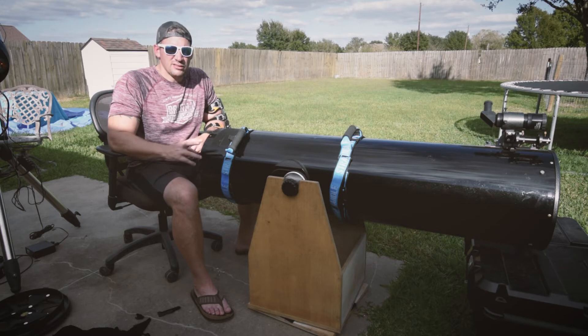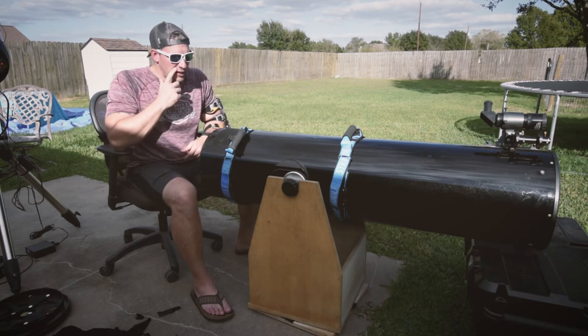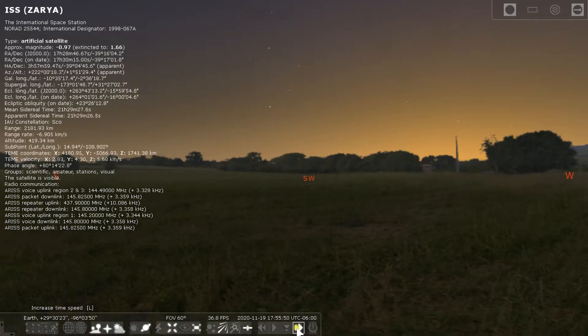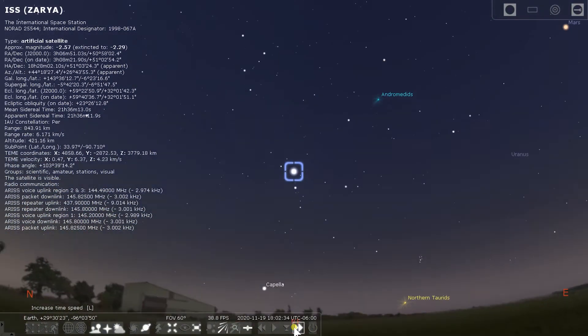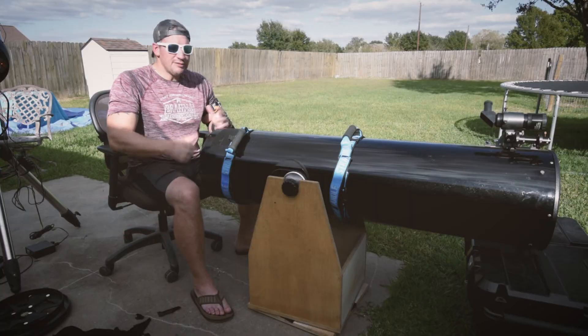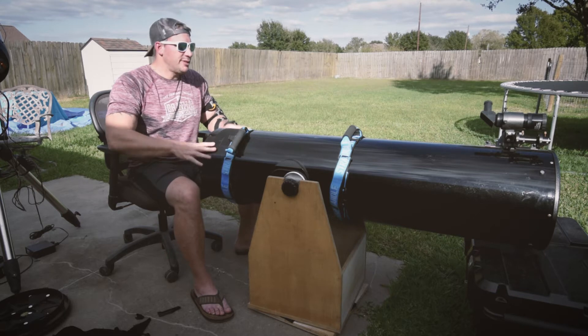I think I got three hours to put it back together and collimate it and then get ready for the International Space Station flyover. We'll get an amazing flyover tonight — it's gonna go directly overhead. Should be pretty good if I can get this all done. I decided to go ahead and make a video about it cause I ain't got any more crap to do.